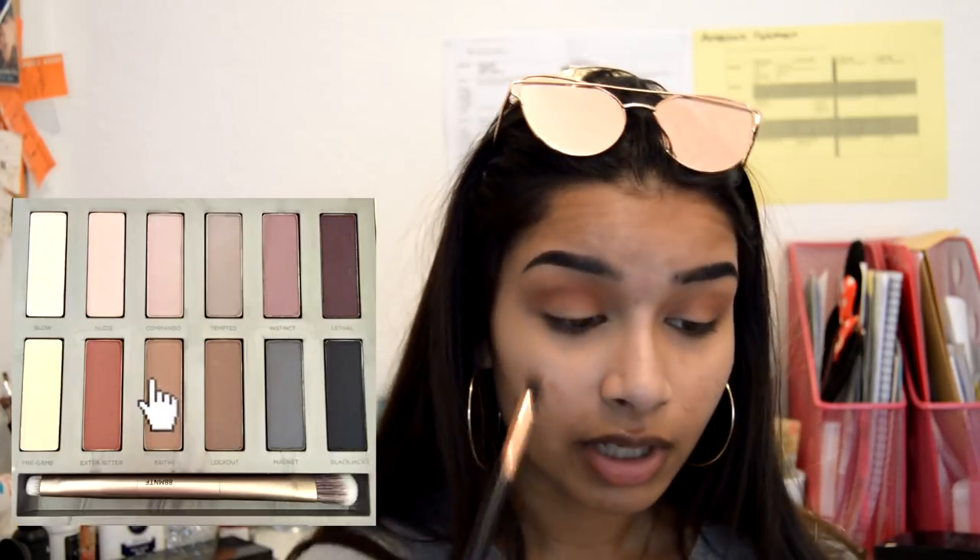Now I'm gonna take this New Look blending brush just to blend out the edges. Then I'm gonna take the Revolution E103 brush and take the shade 'Faith' in my crease.